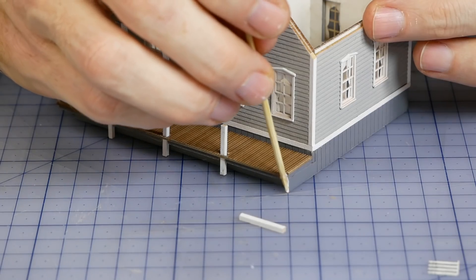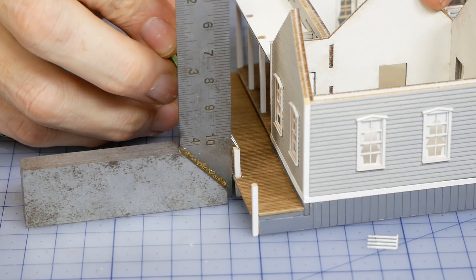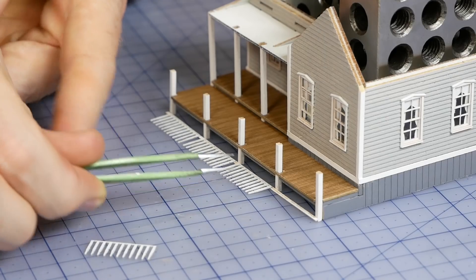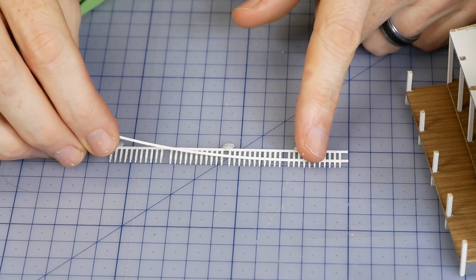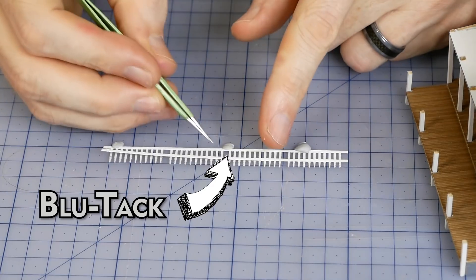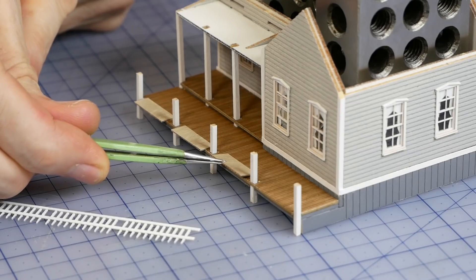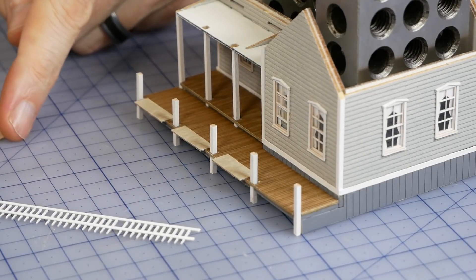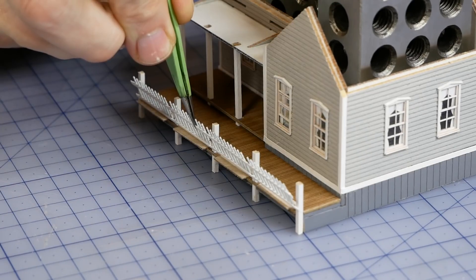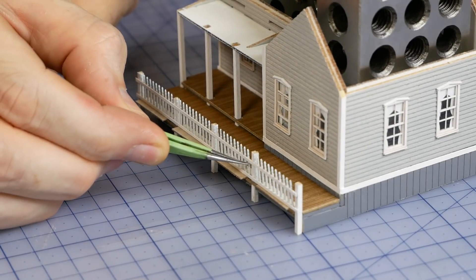While the separate roof sections are drying I finish assembling the veranda. The railing is very fragile so just be sure to treat it with care. Blue tack helps hold the pieces in place as I attach the top rail. The thin pieces of plywood are 0.7mm thick and act as spacers so the bottom edge of the rail sits just above the top of the deck.